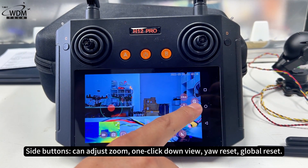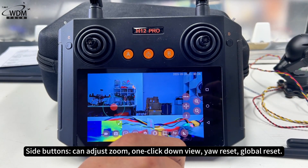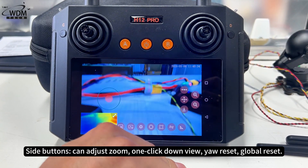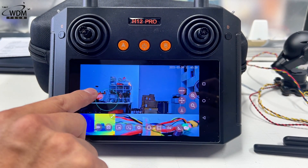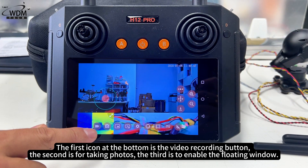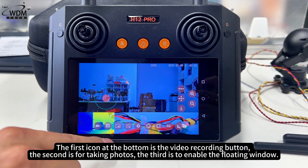The side buttons can adjust zoom. One click down view will reset. The first icon at the bottom is the video recording button, and the second is for taking photos.